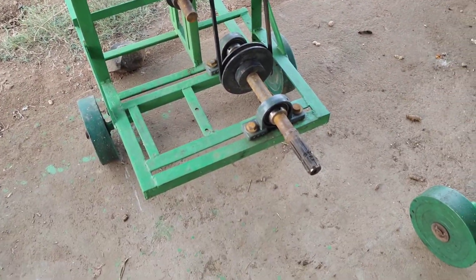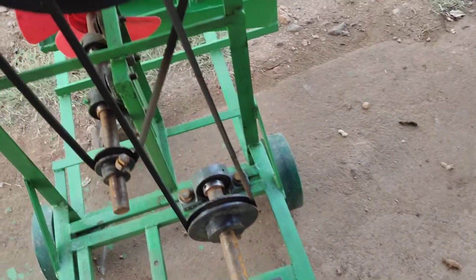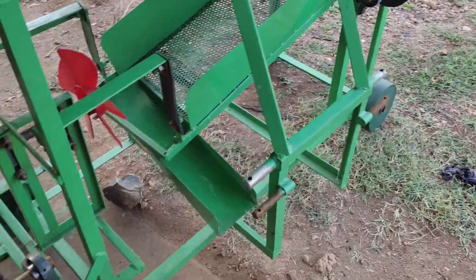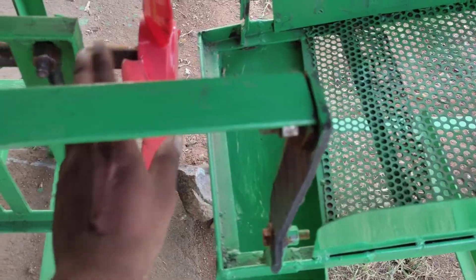This is a pilot of the tire. This is a pilot to make a pilot. These are a pilot. This is a pilot.